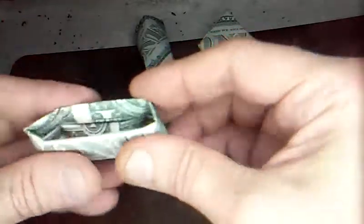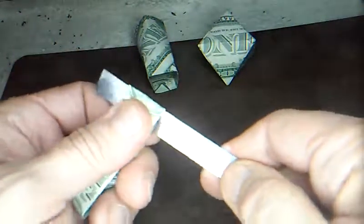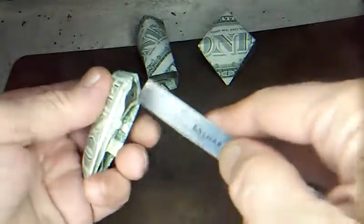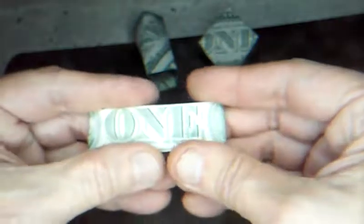If you want this nice and in the front then keep that centered. Get it all flat inside and keep it centered — don't let it pull out — and just flatten this down and crease those.